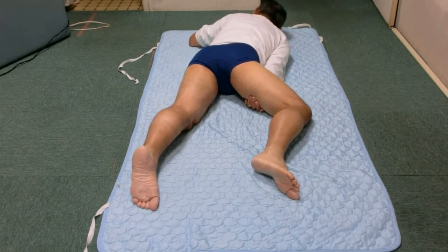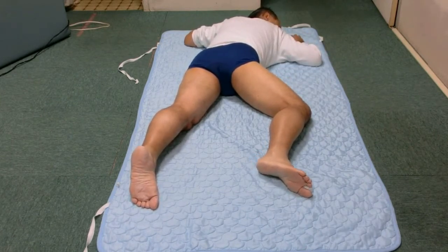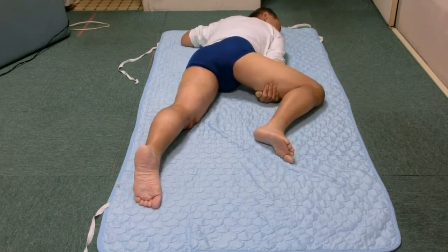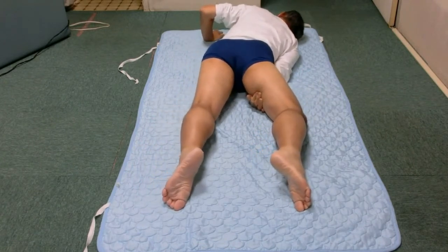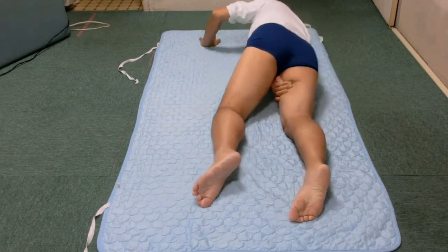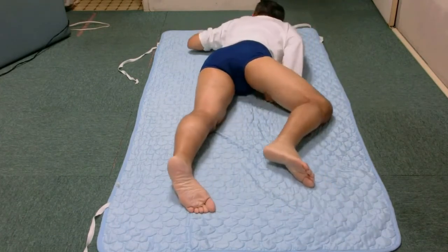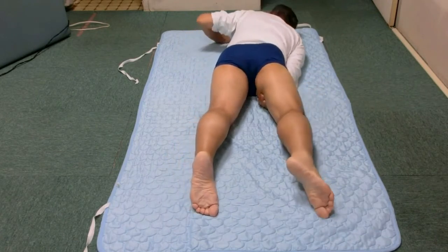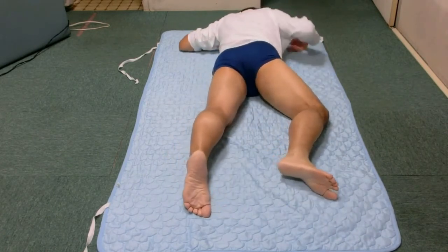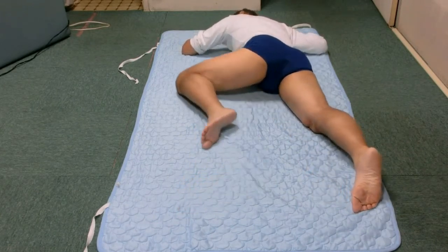Try to turn the entire body now. Try to turn the entire body. Try to turn the body.